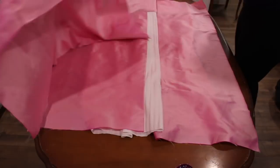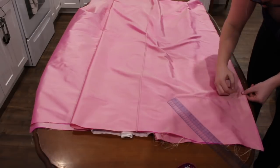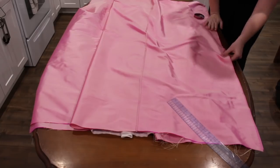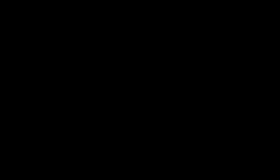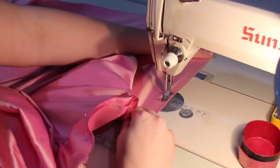The next step is attaching the front and back petticoat panels. With right sides together, I pinned from the bottom up, leaving a 12-inch gap at the top so I could have access to the pockets beneath. Starting at the bottom of the skirt, I sewed up to my mark for the pocket openings.